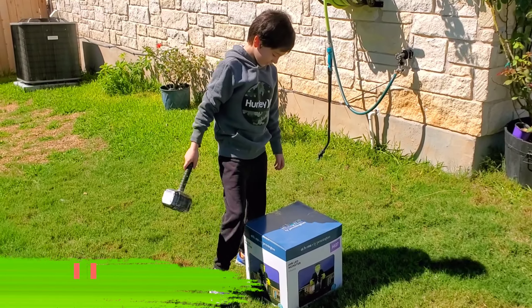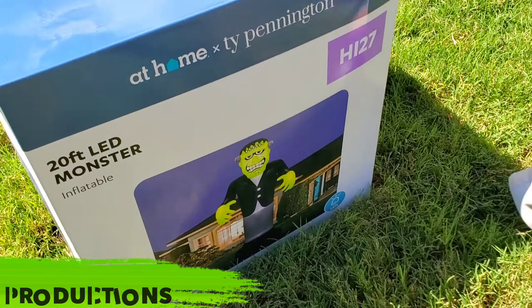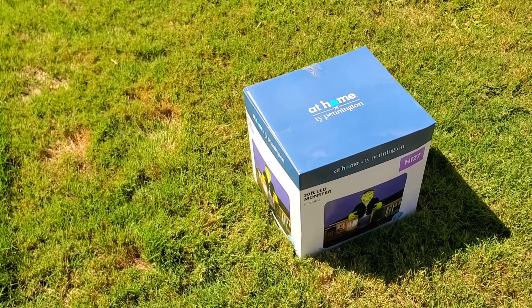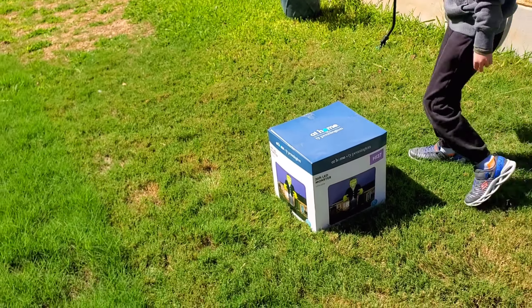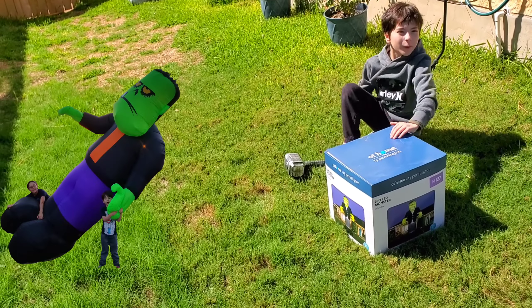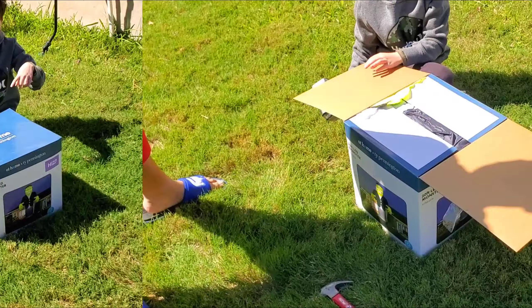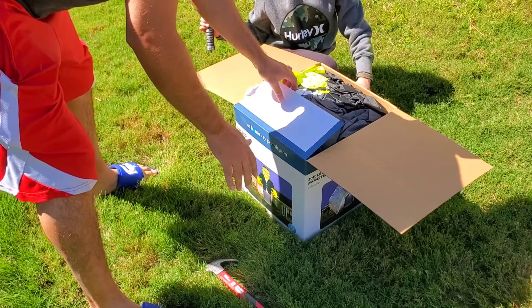Hi! So we're finally going to unbox our 20-foot LED Frankenstein's monster. Let's check it out. I'm not sure how big it's gonna look in here, and maybe at the end of the video we will compare the two — the old one and the new one. Alright, let's see what it looks like in the box.